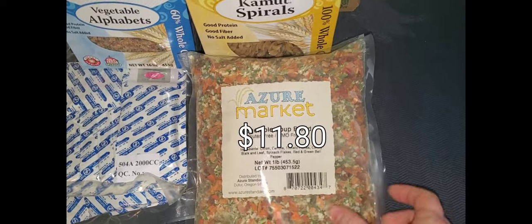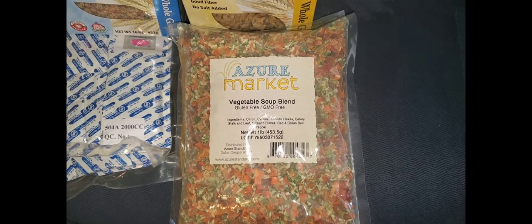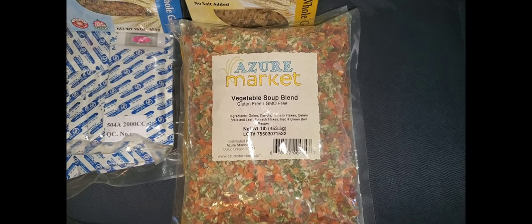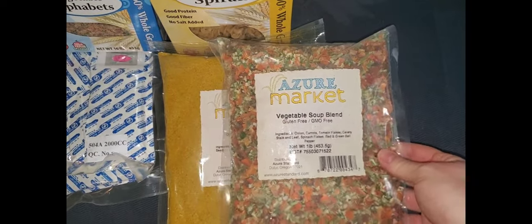We have a one pound bag of dried vegetable blend. I'm going to try to stock up on this every month so that we have a good supply during the winter. We didn't grow a lot of stuff in our garden this year because we were planning on moving.